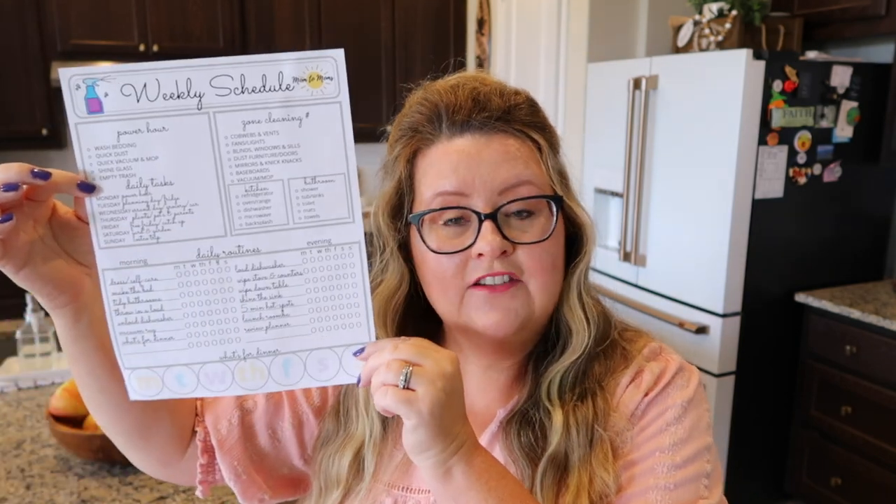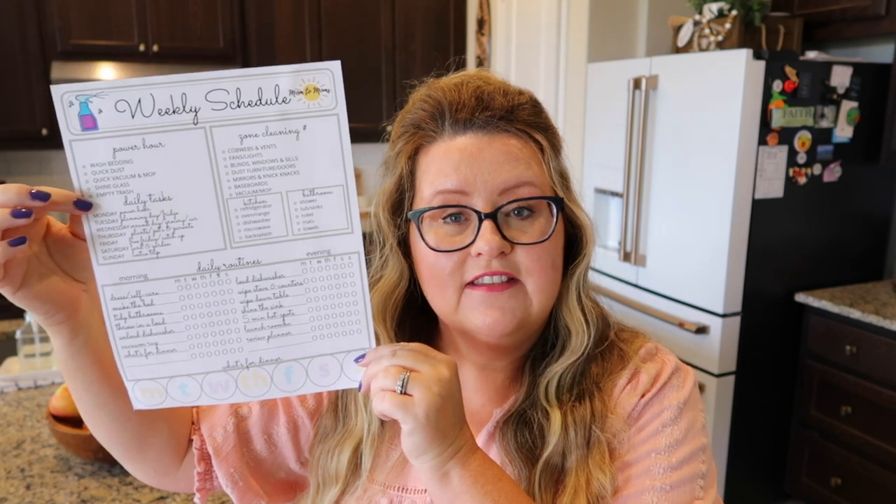So we're going to be zone cleaning here in my kitchen, and we're going to be using my seven tasks that will have us cleaning everything from the ceiling all the way down to the floor. If you're wondering what those seven tasks are, I have a free printable — just go ahead and shoot me an email and I will send this off to you. My email is down in the description box.